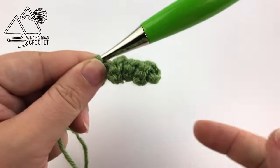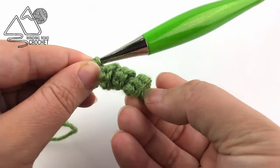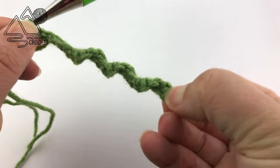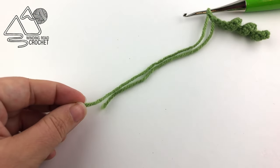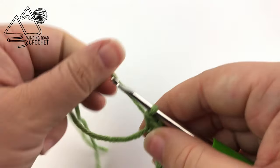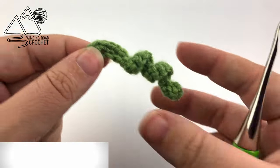Once you've worked two single crochets in every chain on this row, you are all done with your little vine. You can leave it nice and tight and spiraled, or you can stretch it out to make it a little longer — it is completely up to you. From here you're just going to fasten off your yarn and leave those yarn ends in case you want to use them to sew them to your project, and I will be showing you a variety of projects to use these on at the very end of the video.